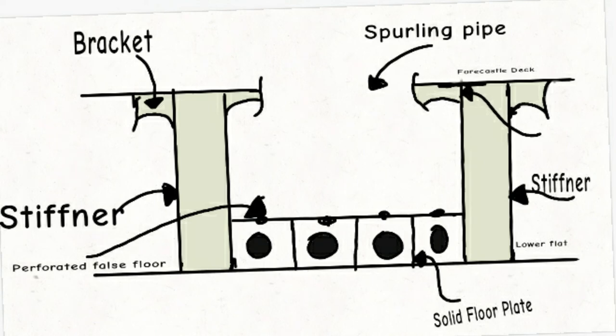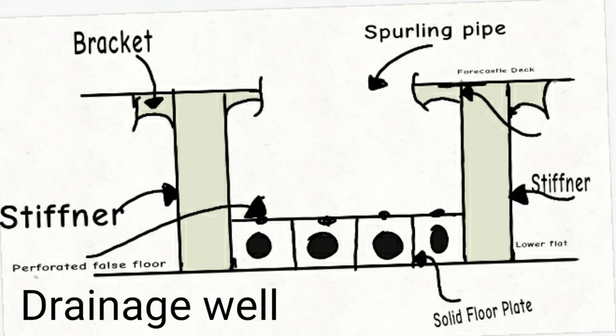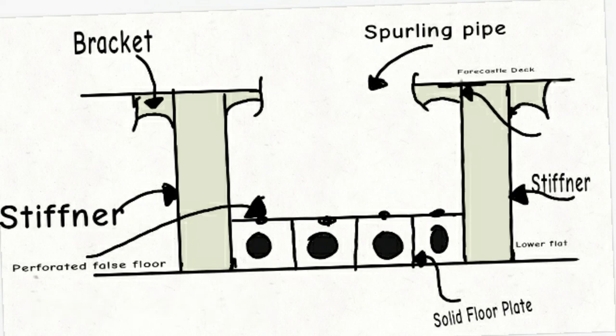There is a special part known as the perforated false floor, which is used to provide a drainage well and keep the cable out of the mud and water. This much is important from this topic and I hope you liked it.